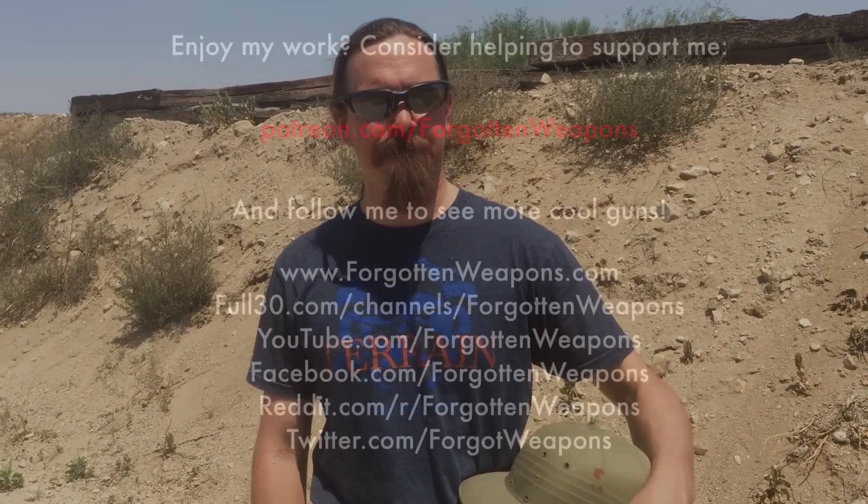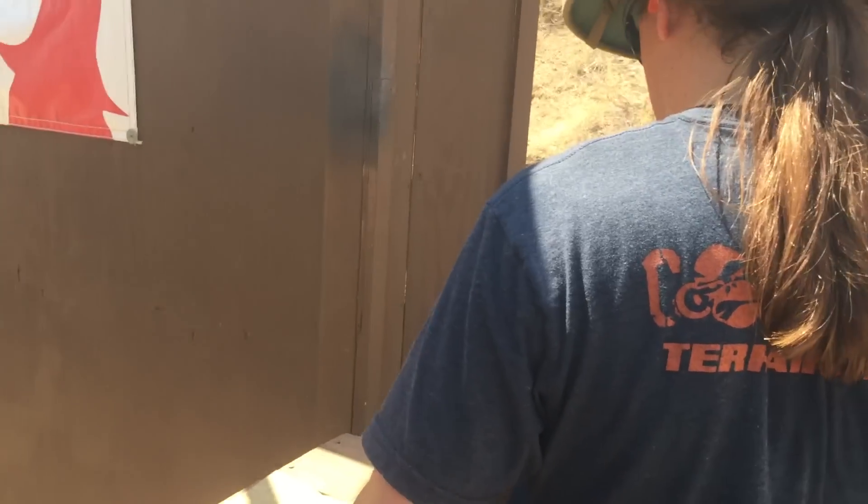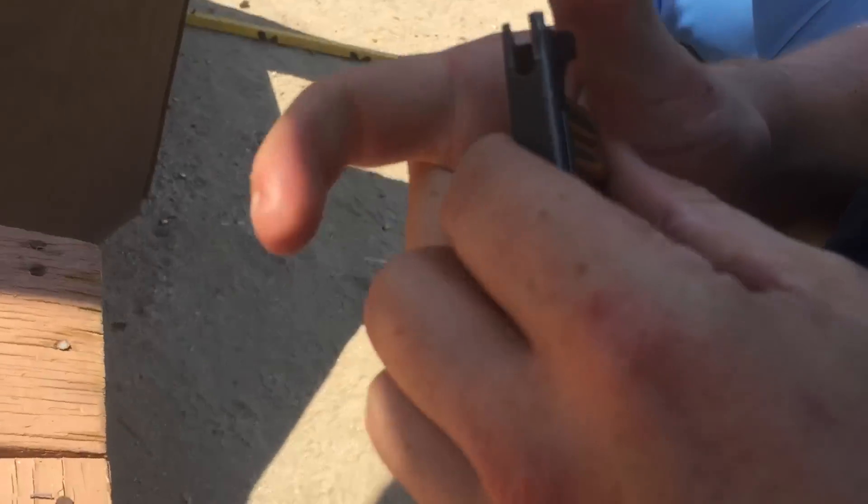Tune in again to Forgotten Weapons for more interesting World War One pistols. Extreme stripper clip action as they drop to the ground — whoo!